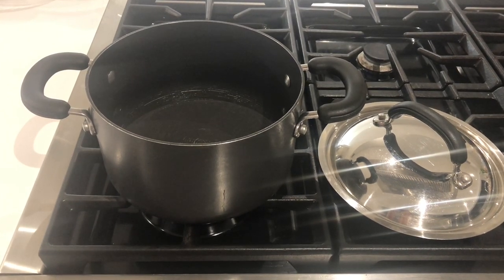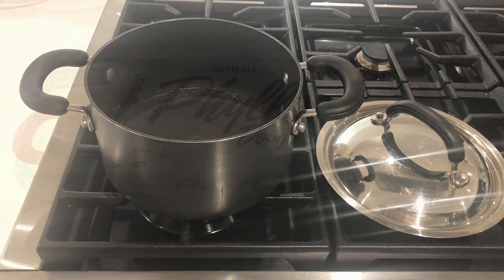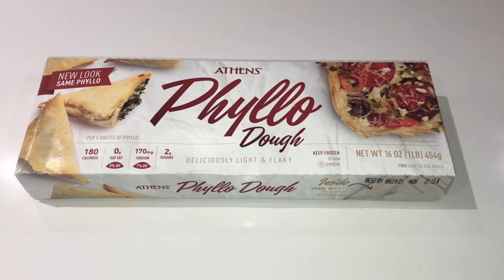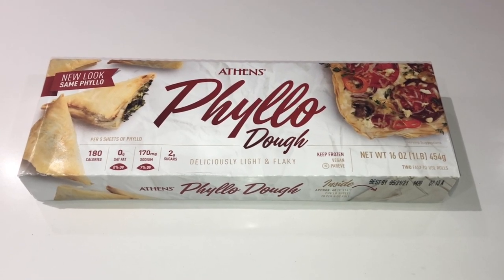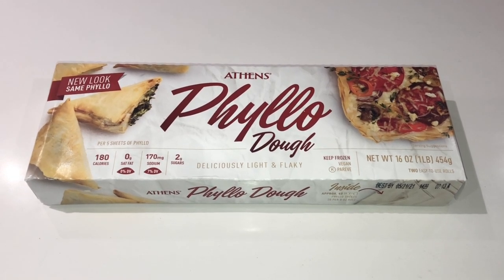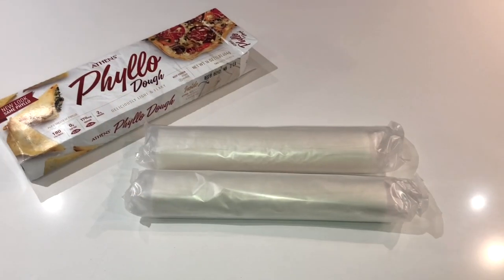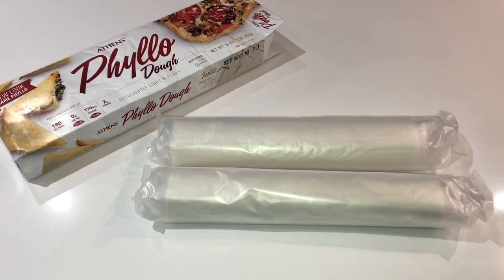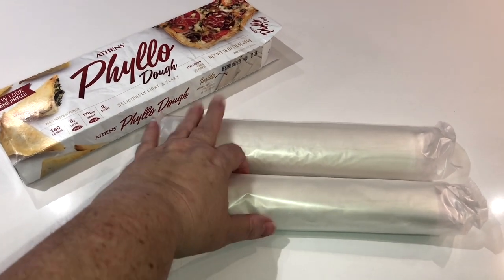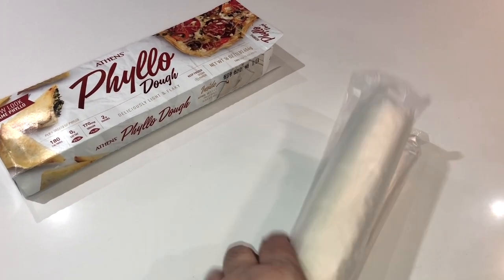Now that we have all of our ingredients and tools together let's get started. The first thing you're going to want to do is thaw your phyllo dough according to the package instructions. What I like to do is pull my phyllo dough out of the freezer the night before. The brand I use has two separate tubes of phyllo, so I just grab them as is and place them in my refrigerator overnight so that they're ready in the morning.